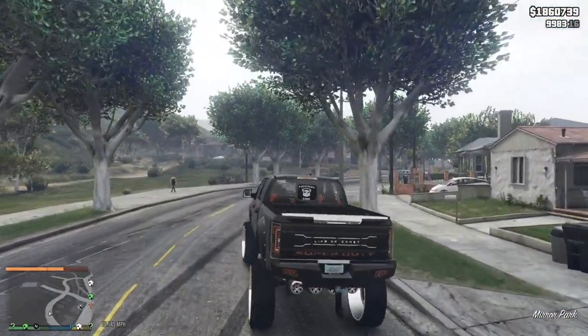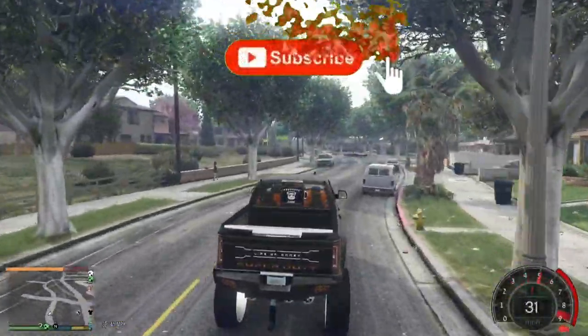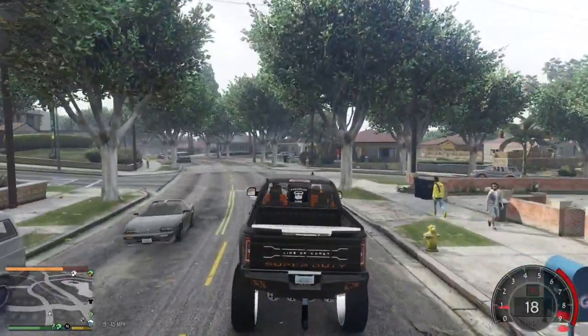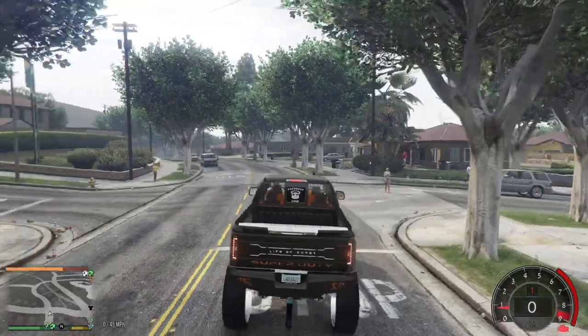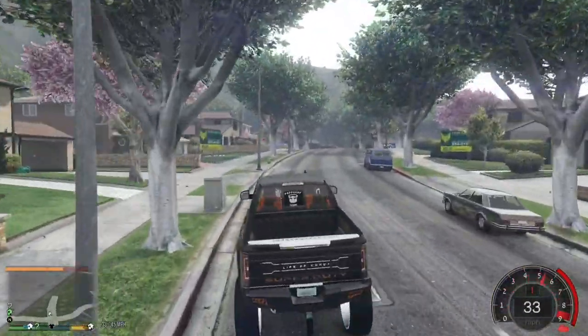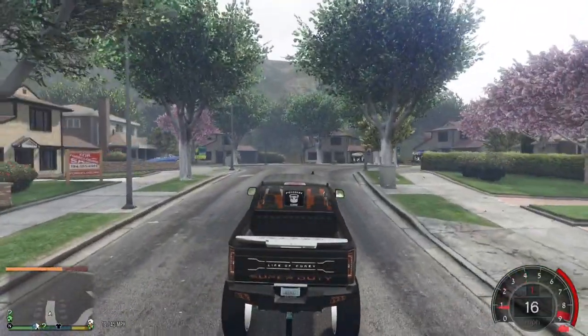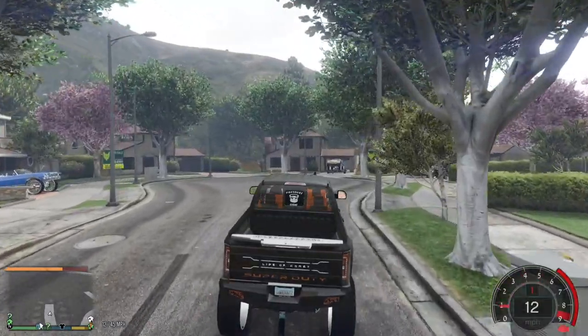Alright guys, we are back in the game. I hope y'all grasped everything — it's too easy, bro. I'm heading up this street and I'm about to show y'all that what we just did works. The E-Hauler I decided not to bring out — that's an enclosed trailer and I don't want that one.